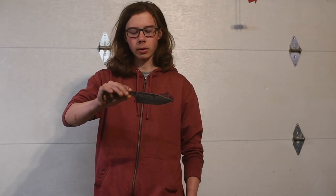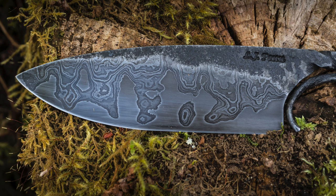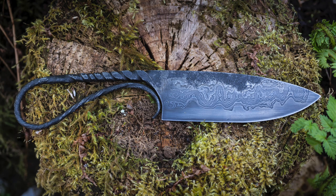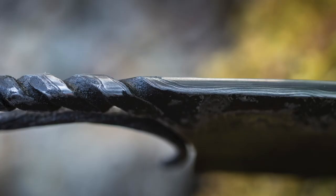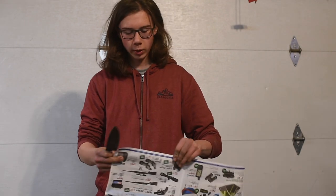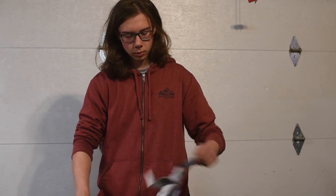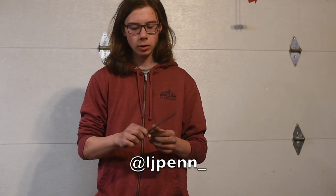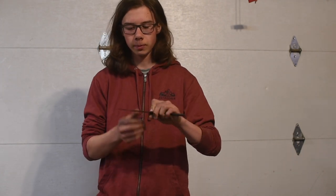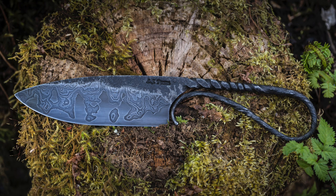Okay, here we are — it's all done. 80CrV2 core, 60-layer Damascus on each side, more or less a ladder pattern, blacksmith style handle with twists. Yeah, that went pretty well. This is available if you're interested — send me a message on Instagram or my email is down in the description. I didn't make a sheath for this but if you want one I can make a sheath for it. Thanks for watching, see you on the next one.